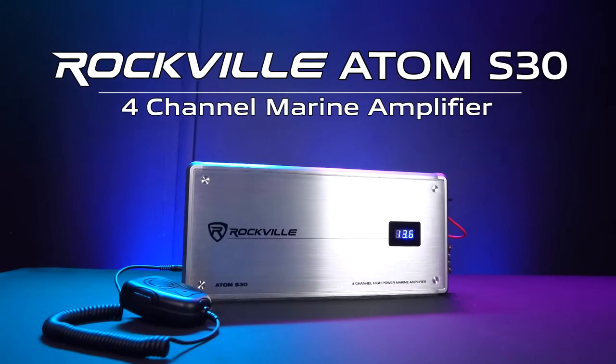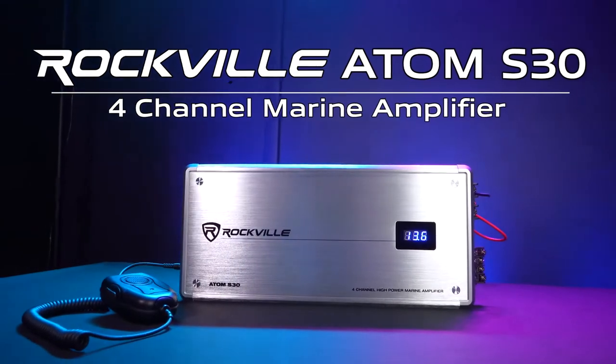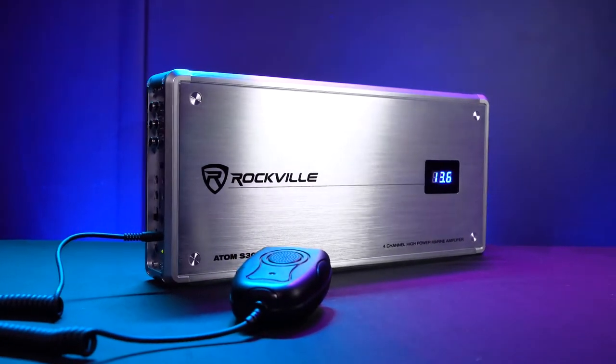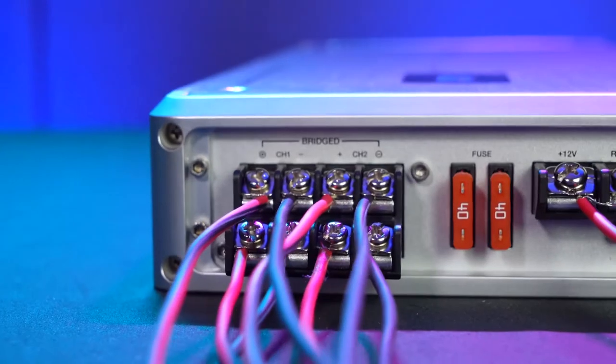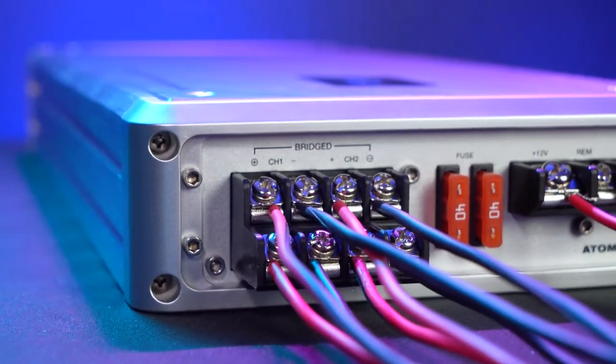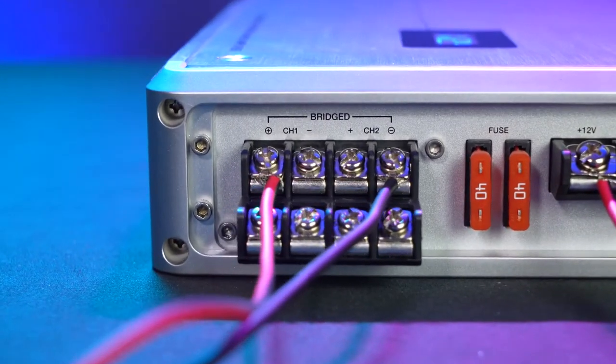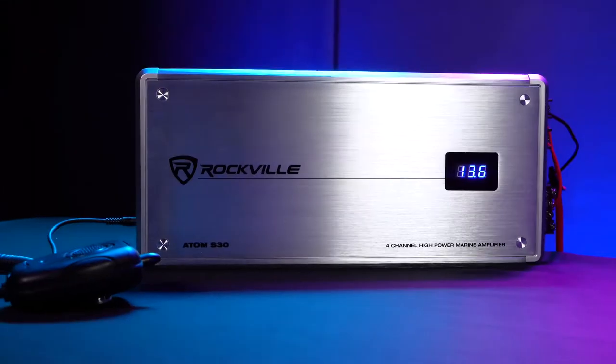This is the Atom S30 4-Channel Marine Amplifier with a built-in voltmeter and PA microphone. This amp uses Class A and B technology, outputting at 150 watts per channel at 2 ohms, 100 watts per channel at 4 ohms, and you can also bridge two channels together which will give you 300 watts at 4 ohms.